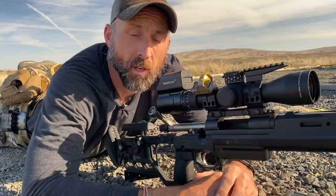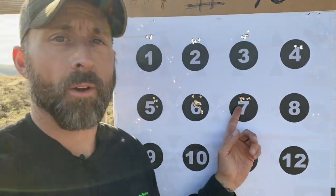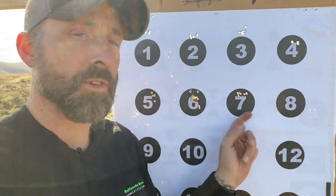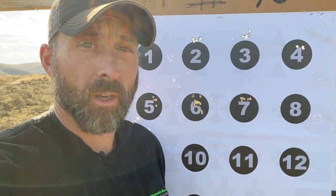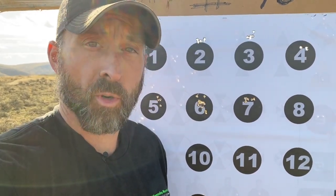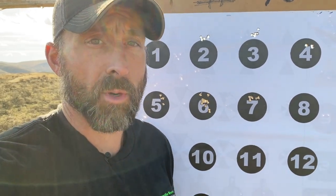All right guys, let's go have a look and see how we did. You can see here, target number seven is what I was shooting at. Not too bad without a rear bag, relying just on natural point of aim, natural respiratory pause, rifle-to-shoulder connection, and grip of the shooting hand.